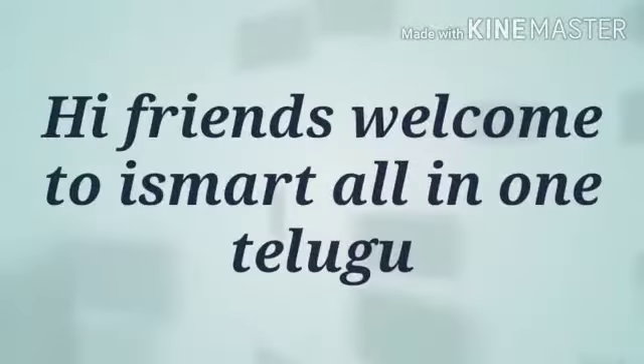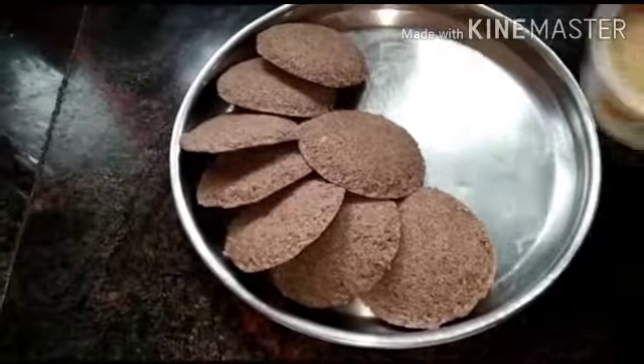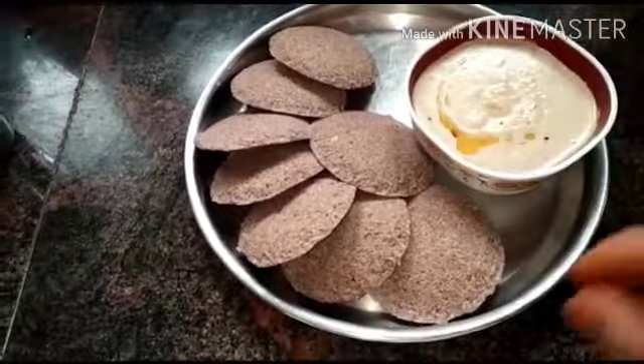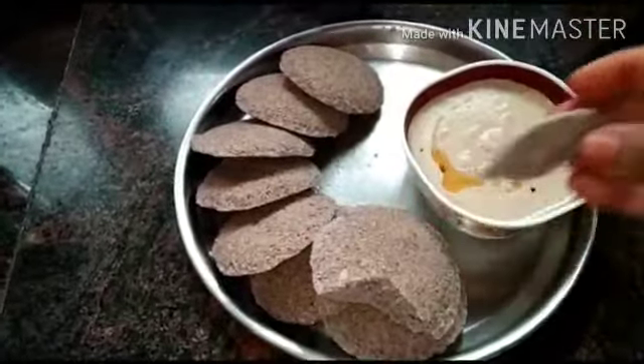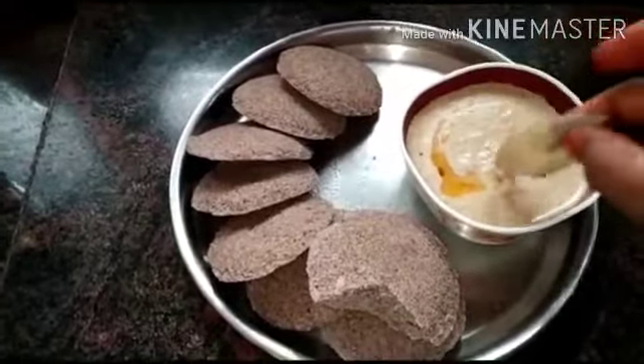Hi friends! Namaste! Welcome to Isma Taliyanva. Today we are going to show you how healthy this is. This is very soft and very tasty. I am going to show you how to do it.